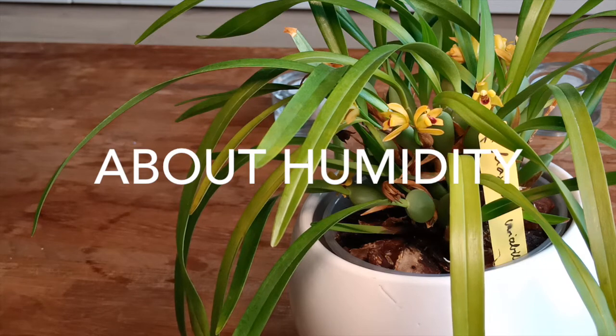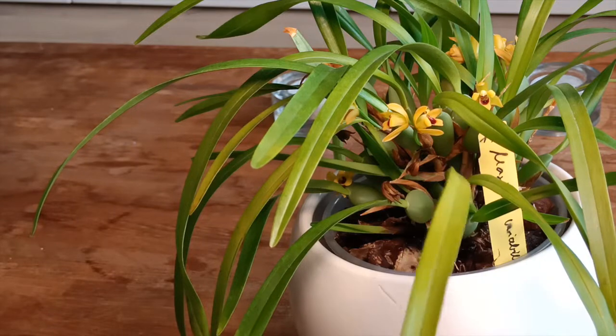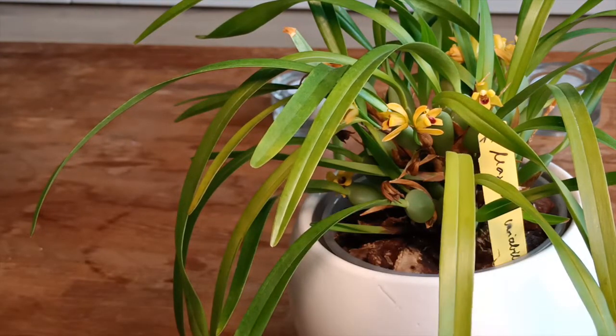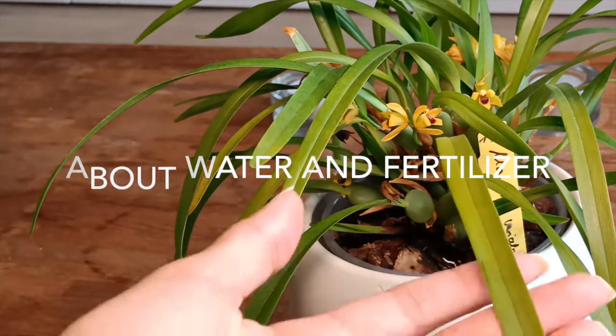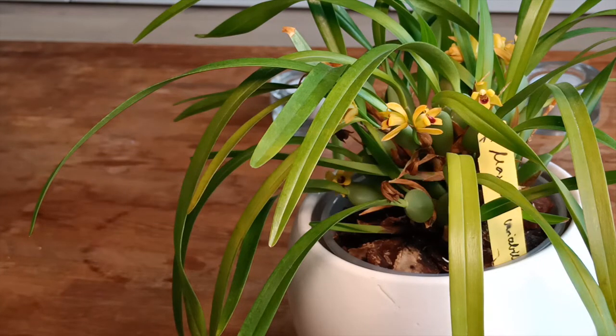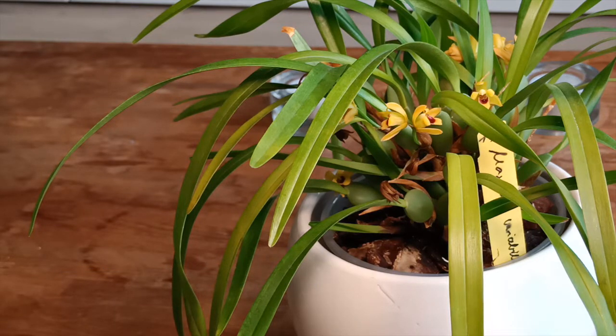If we talk about humidity, mine doesn't fuss at all. Here in the Netherlands in the winter we have about 40% humidity inside the apartment, and it has not fussed at all as long as you keep it hydrated. This plant doesn't take a winter rest; it just grows continuously. If it's getting cooler and there's less light, your orchid will probably need less water and less fertilizer. But I just water it and fertilize it all around the year — more in the growing season. Temperature-wise, this is a warm to cool grower. I grow it in a range between 20°C to maybe 25°C, so a temperate to warm temperature range.